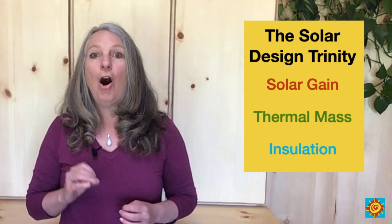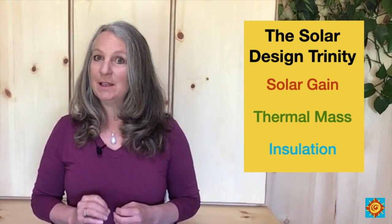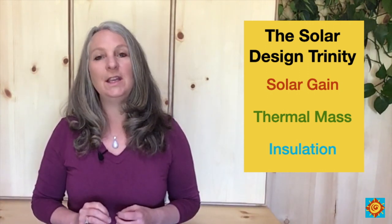If you missed that video, make sure to check it out — there's a link down below, or you can go to my channel at Sustainable Home Resource. In a nutshell, the three essential components that I call the solar design trinity are solar gain, thermal mass, and insulation. All three must be incorporated into a passive solar home.